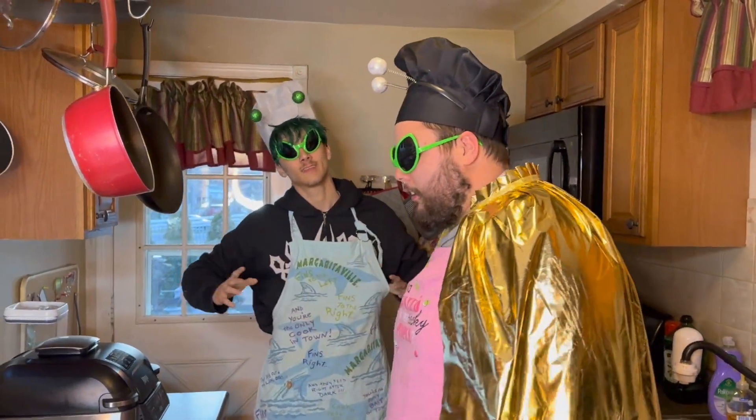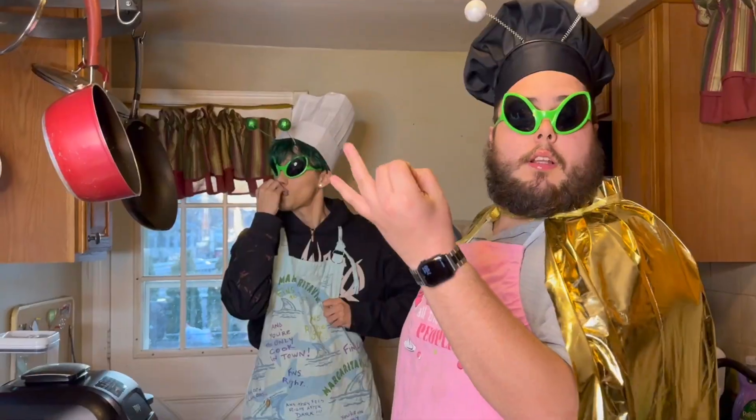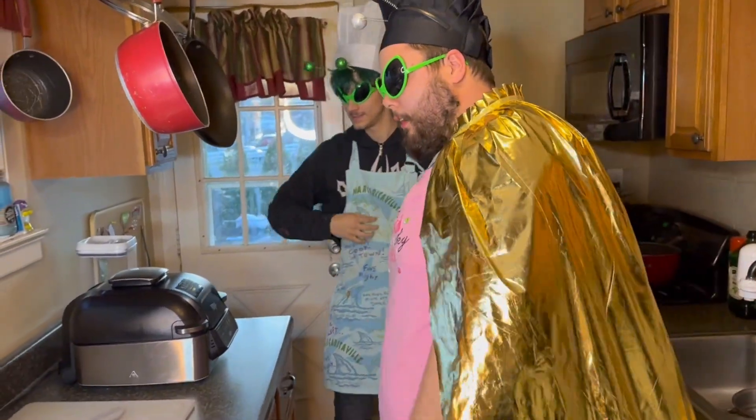I'm with Chef Silly P, and we're about to make spaghetti and meatballs. Chef Silly P was asking — he was like, yo, make a spaghetti and meatball! So that's what we're gonna get right to it, alright?